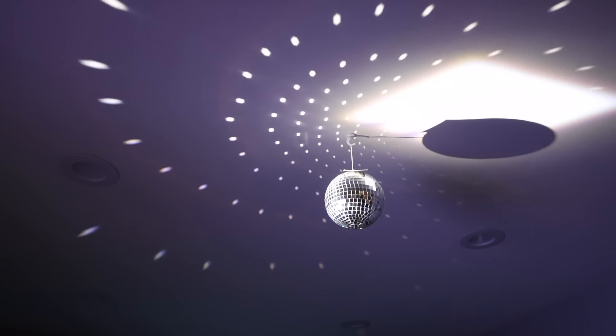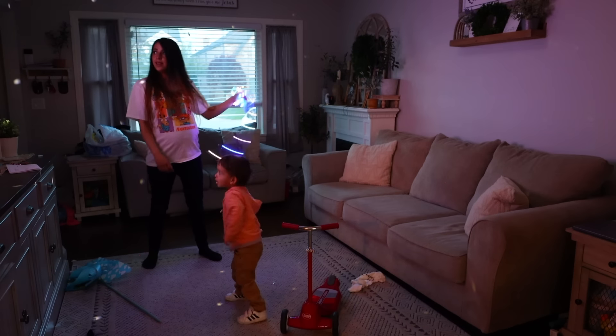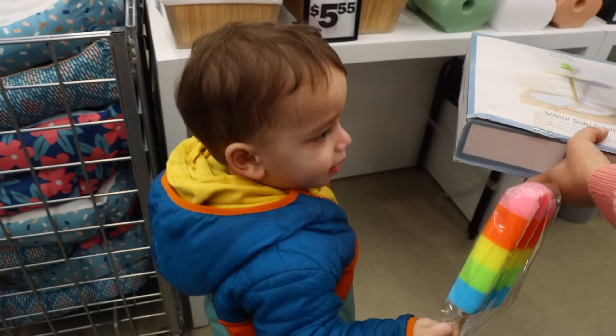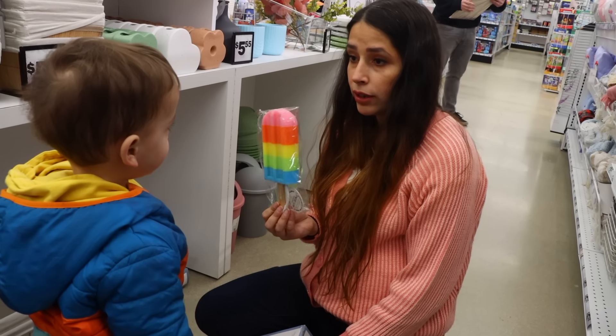They have these fun disco balls for five dollars — oh my gosh, they're such a fun item. You can turn off the lights, flash a flashlight toward the disco ball, and twirl it around with your fingers to get a fun little atmosphere. Me and Cooper have disco dance nights now with these!